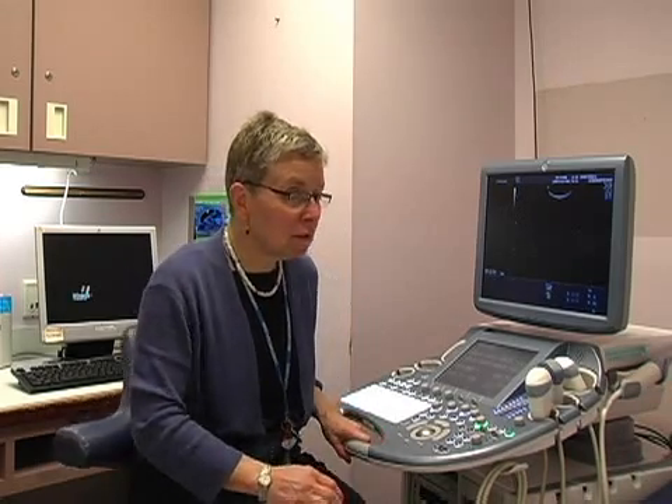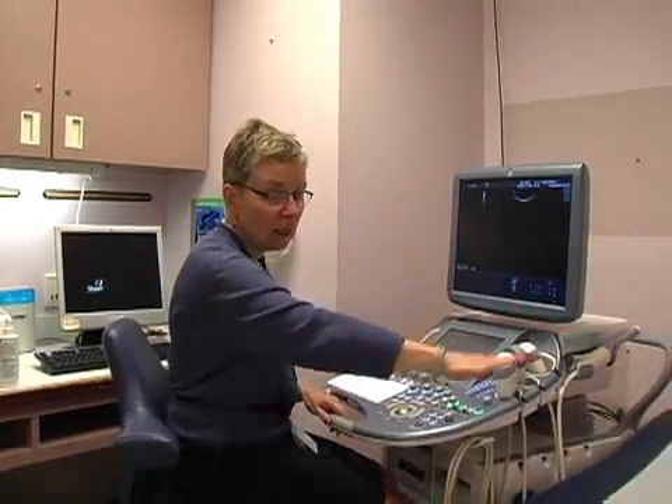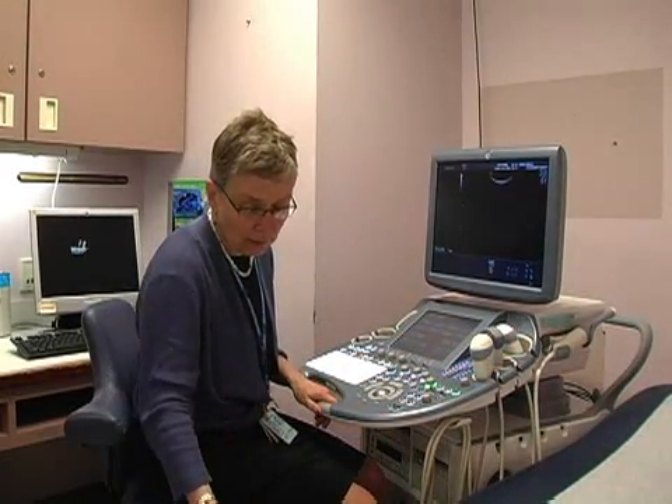When we do obstetric ultrasounds, we sit to the patient's right. As you can see, this is the ultrasound machine and my patient would be lying right here. That's comfortable for us because most people scan with their right hand.